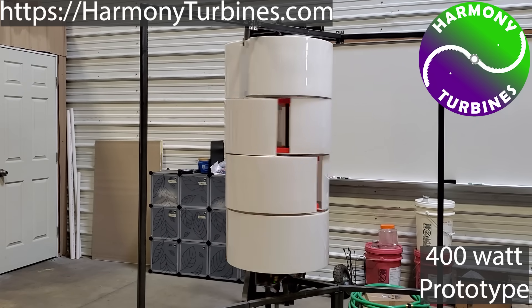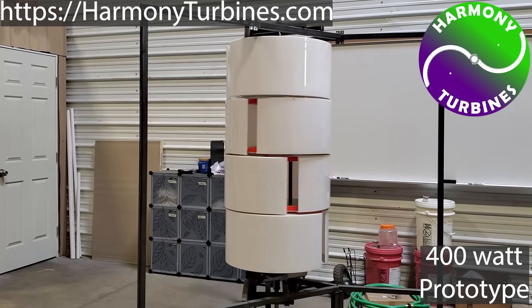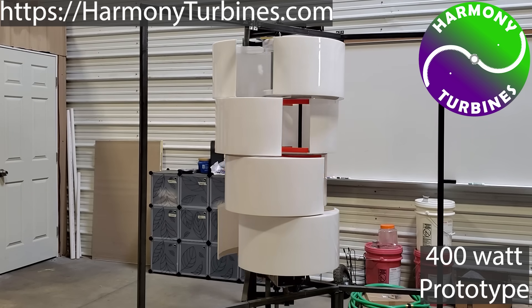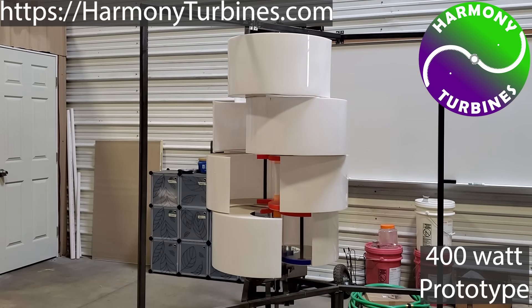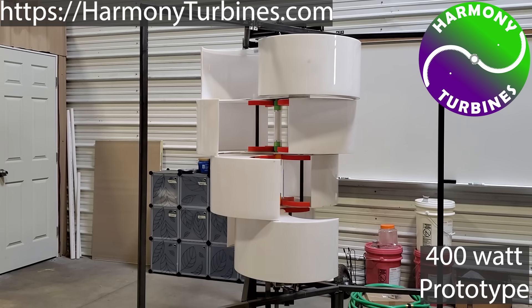No other wind turbine can escape the wind like Harmony Turbines can. Just watch some videos of what storms can do to regular wind turbines. As winds climb higher during a storm, Harmony furls up just enough to maintain safe speeds, but it never needs to fully stop.